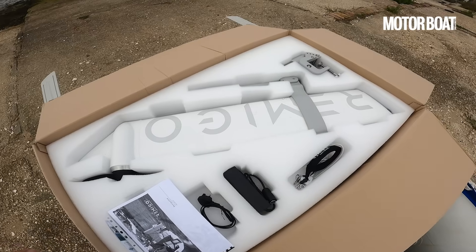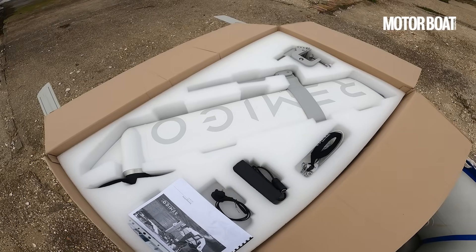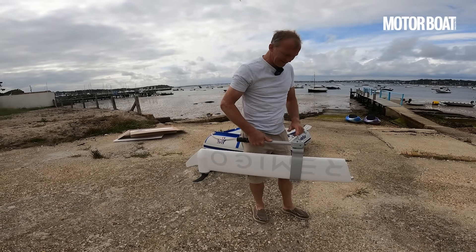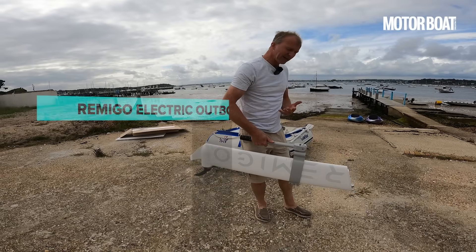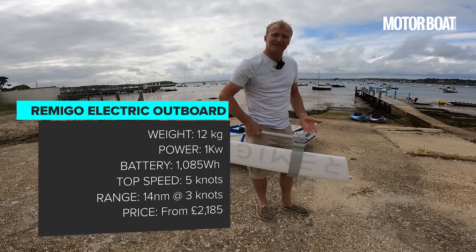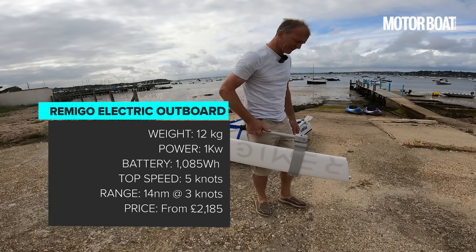The whole thing is completely sealed, it is waterproof and watertight, and you just lift the whole unit on and off the boat each time rather than just removing the battery. Because you need to move the whole motor around, what they have done rather cleverly is integrate this tiller handle as part of a carrying apparatus, so it's perfectly balanced and relatively easy just to lift the whole thing and move it around.